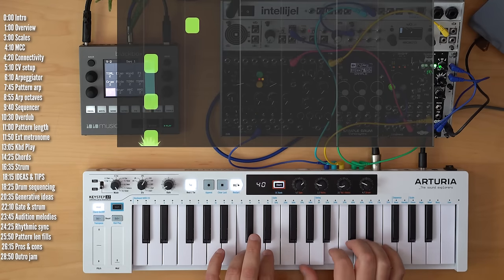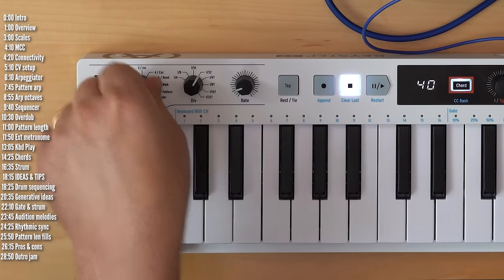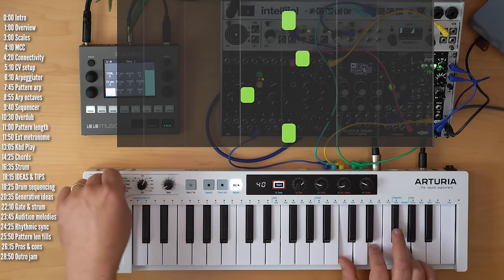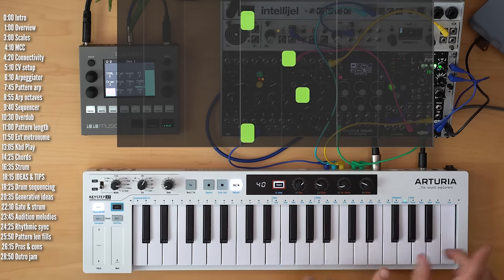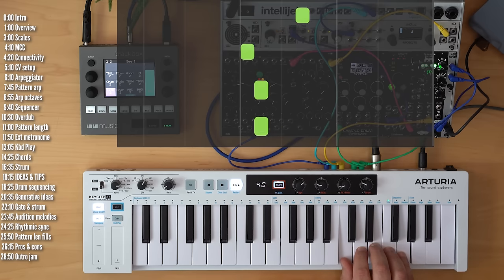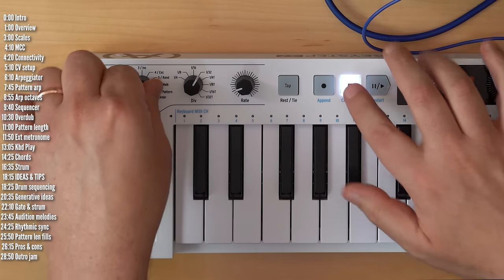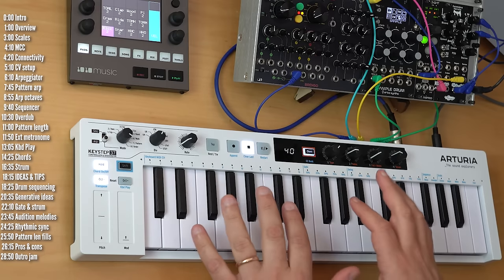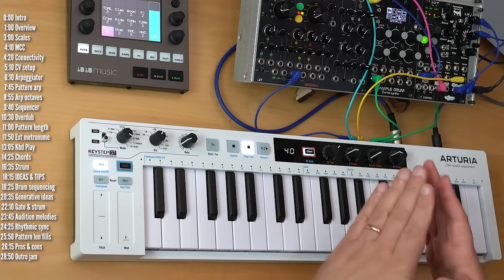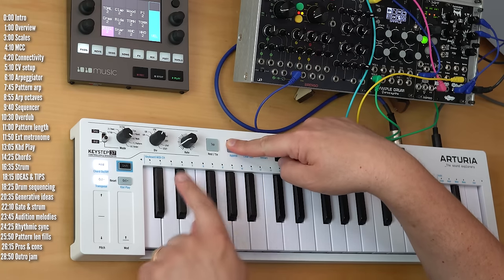Walk is sort of like a drunken walk across the notes — it will generally move forward between the notes, but every now and then move backwards. Pattern is an interesting mode: it rolls the dice every time you play a new set of notes and creates a random pattern that includes those notes at a certain number of steps long. You determine the length by holding record and pressing any number on the left, and you can add numbers together to reach lengths beyond 16.